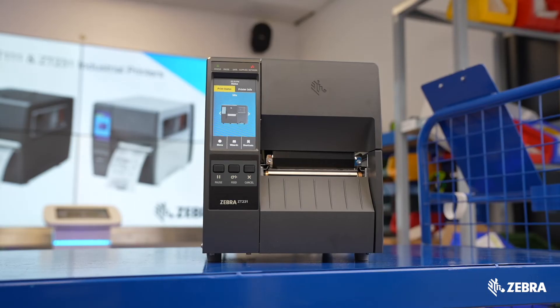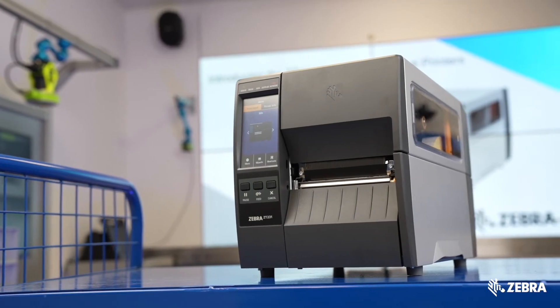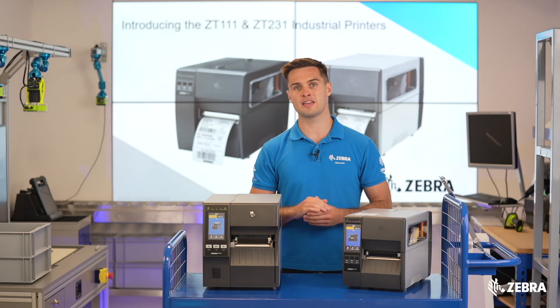The ZT231 comes with 256 MB of RAM and onboard linear flash memory. If you require even more memory, the ZT411 comes with double the amount, making it ideal for memory-attentive applications.